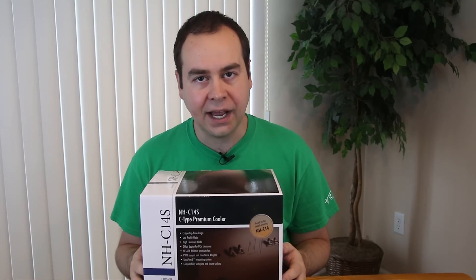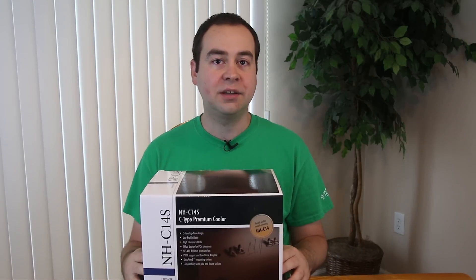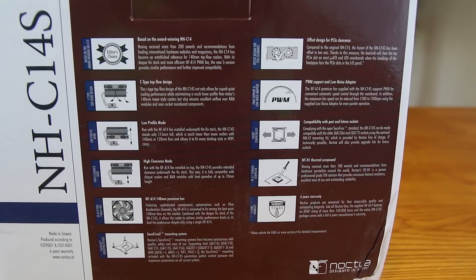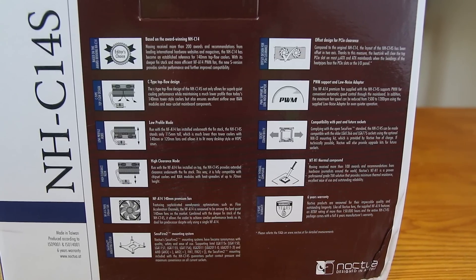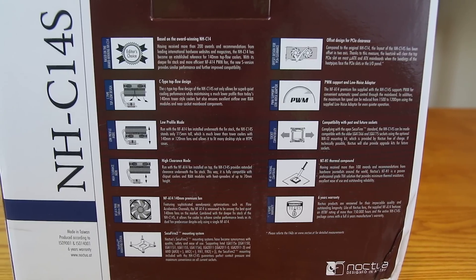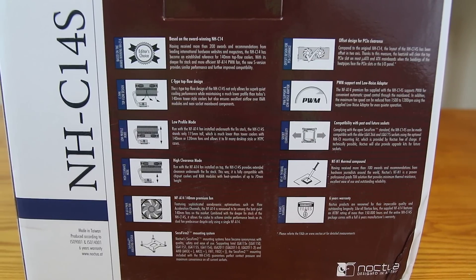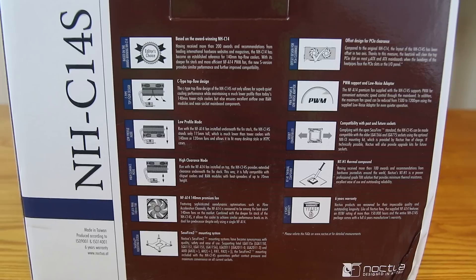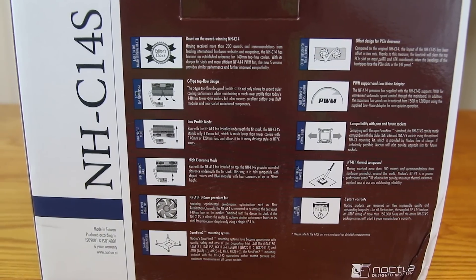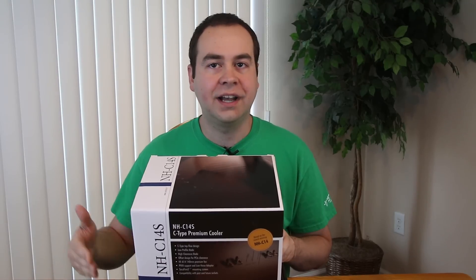The NH-C14S, and this is a very interesting looking cooler just by looking at the back of the box. It does say it's a C-type top flow design, low profile mode — you can actually install the fan on the bottom so it takes up even less space. It does have high clearance, so it is compatible with really a lot of different RAM modules with the taller heat spreaders.